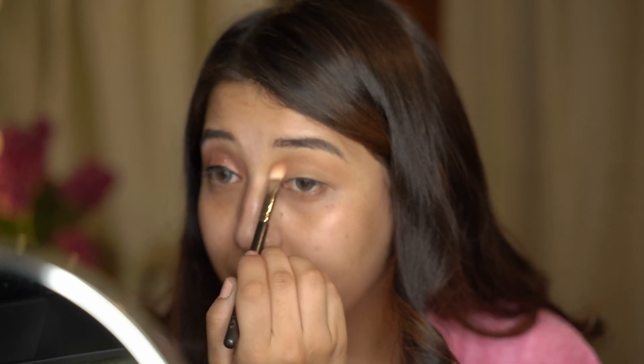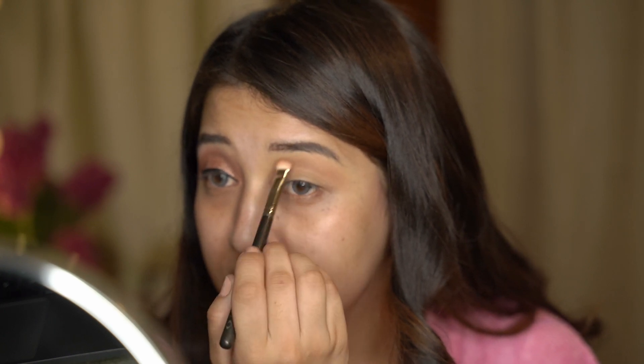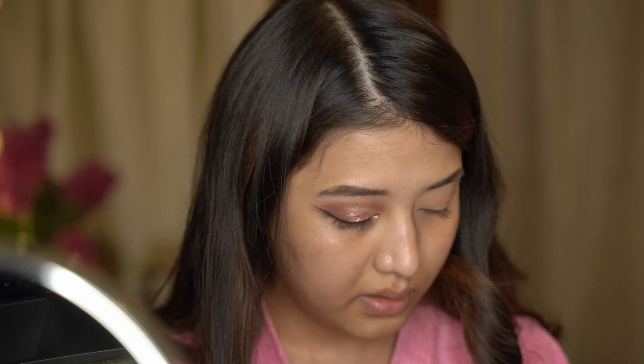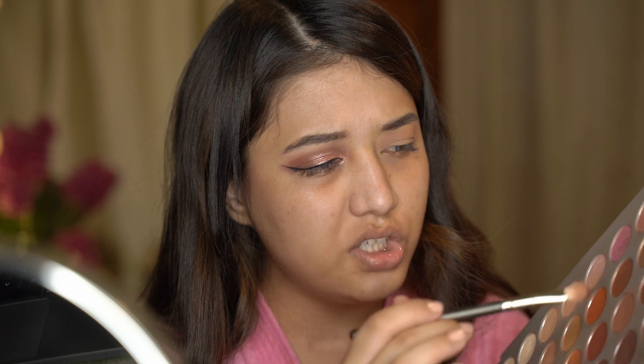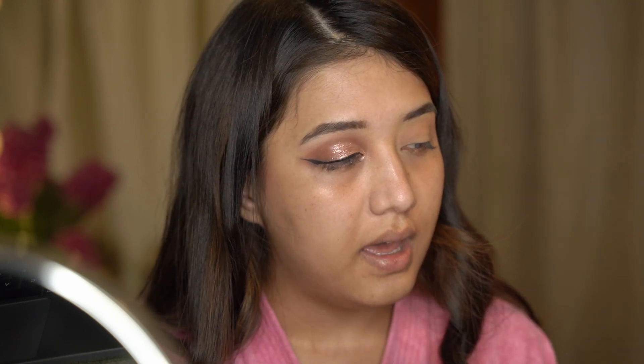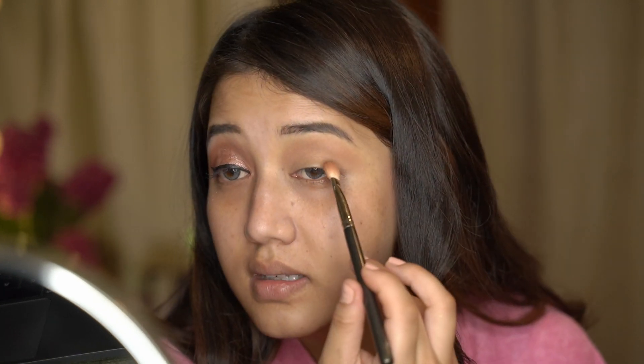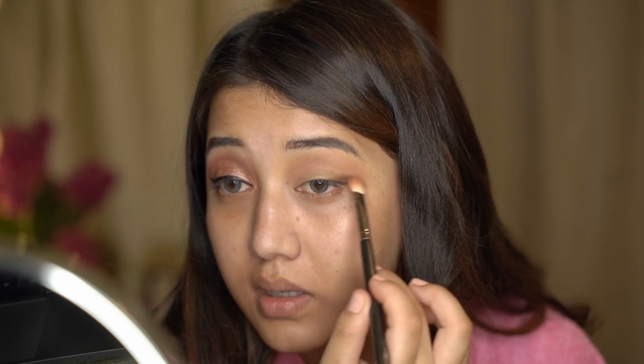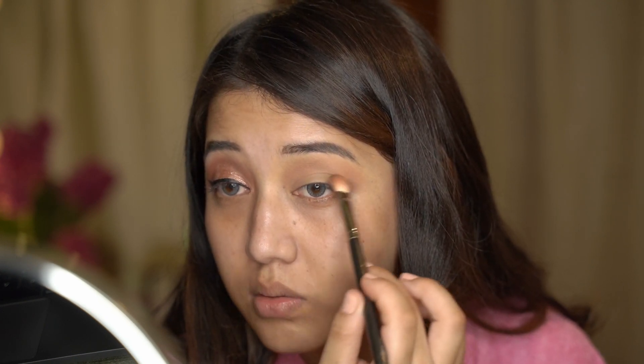I'm also making sure not to hold the brush too tight and holding it at the end of the brush - not up here but down here. The next shade I'll be using is a brown shade, like a coffee brown shade, and using the same blending brush I'm just going to be concentrating that on the outer V.